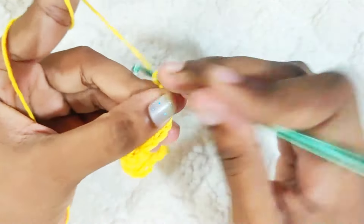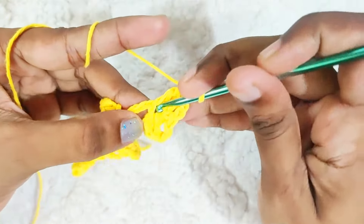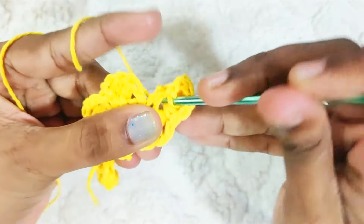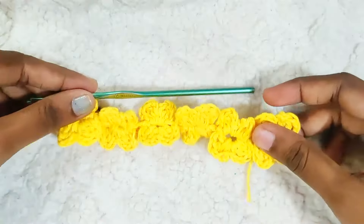For the second petal, chain 2 and make a slip stitch on this first stitch as well. This is how it will look.